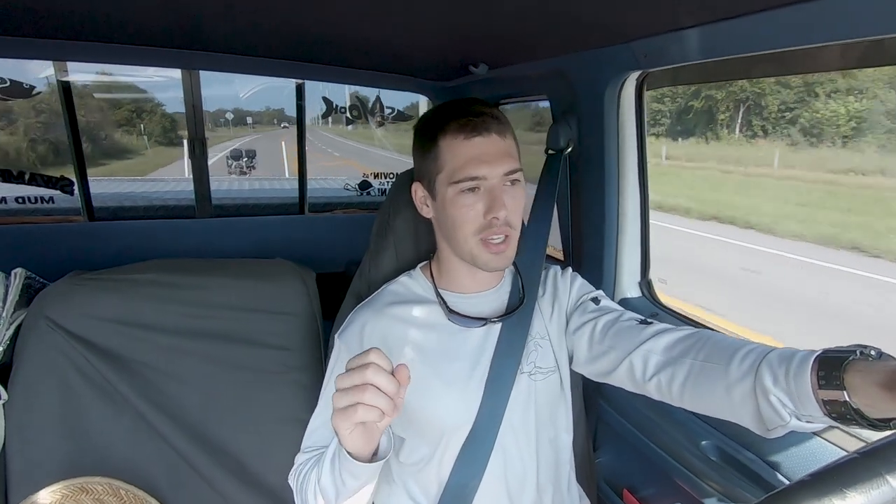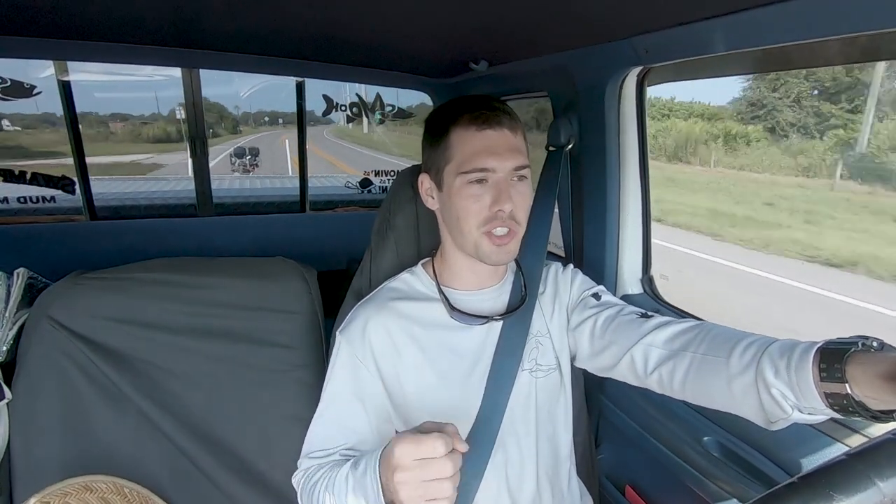I use a special knot on all the rope that I tie, so that way it comes off easy but stays under tension.